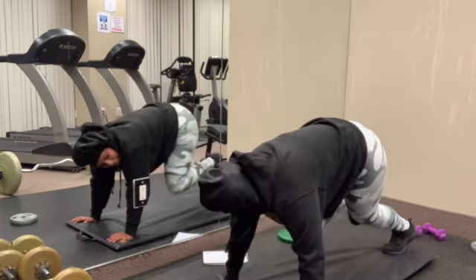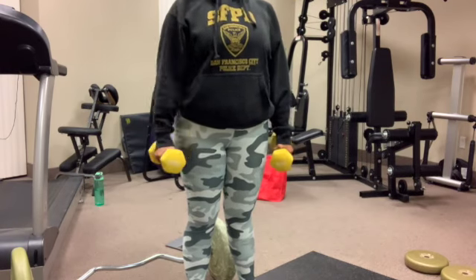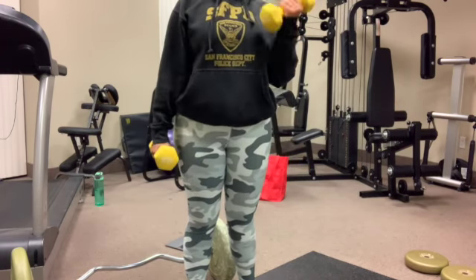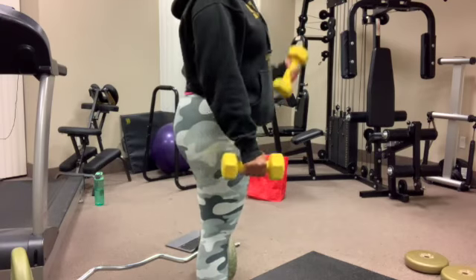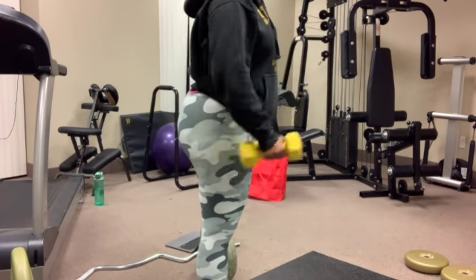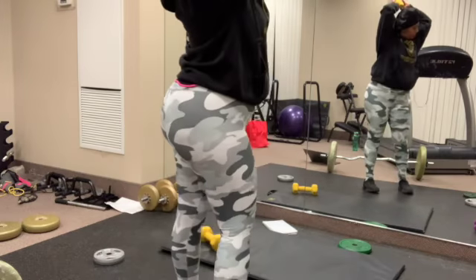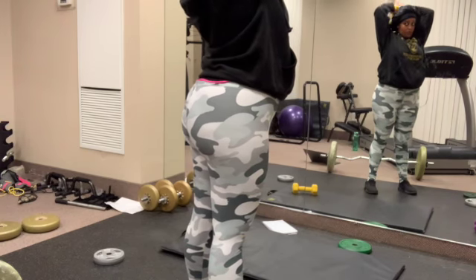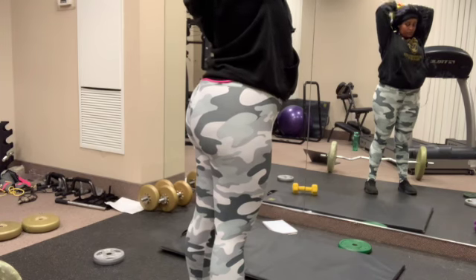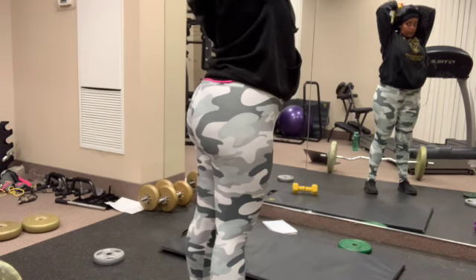Alright, so now I'm doing arms. I was so fed up after doing the mountain climbers that I was like, I'm not doing abs anymore today. So here I'm doing some bicep curls. That's one thing I need to start doing — I need to focus on arms, because when I used to actually work out at the gym, I don't think I ever even touched my arms. I just did legs, butt, abs — that was about it. And then I'm doing another exercise — I have no idea what this one is called, but it hurts so bad. The weight wasn't even that heavy, but yeah.